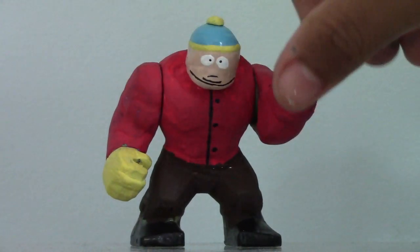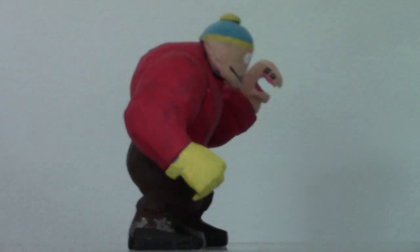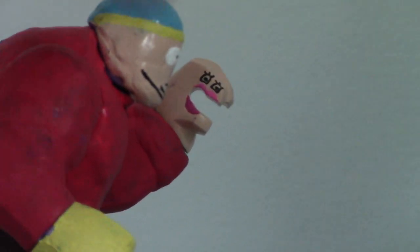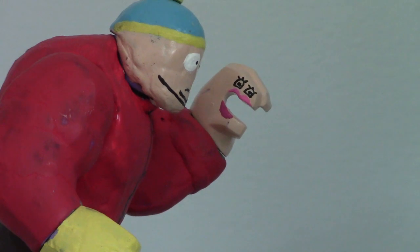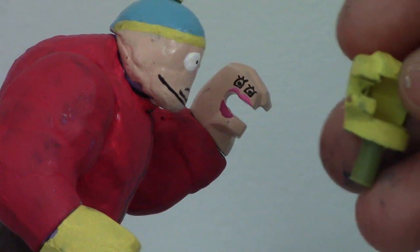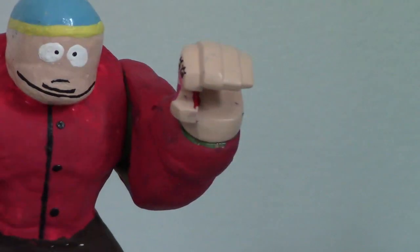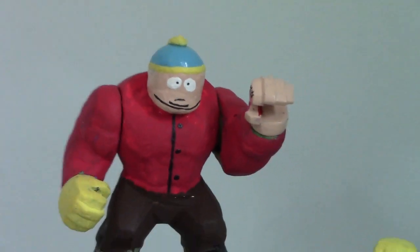I made Mitch Connor, or Jennifer Lopez from South Park. Very simple — I just got a big hand and painted it, painted the face, painted everything on there. Here's his other hand, and yeah, just for Big Fig Cartman. Not going to spoil this episode because it's a pretty good episode — Fat Butt and Pancake Head.